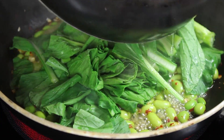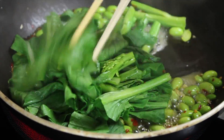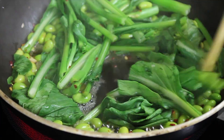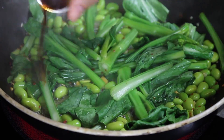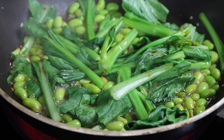Remove the lid carefully, tilting it away from you so you don't get a face full of steam. Give that a stir. As the rest of the water boils away, the beans and greens will finish cooking. Add a bit of soy sauce to season if you like. And that's about it — add salt and pepper to your taste and plate up.